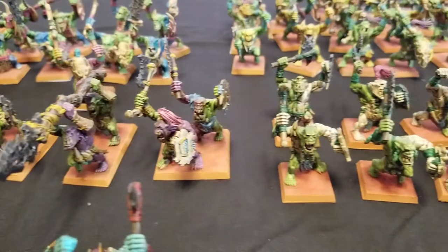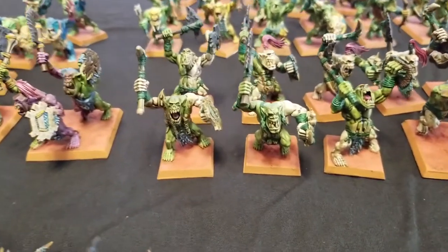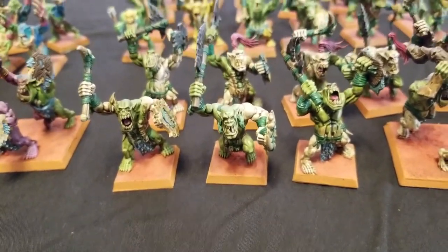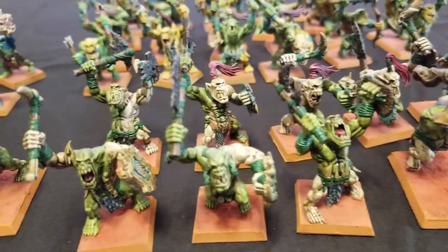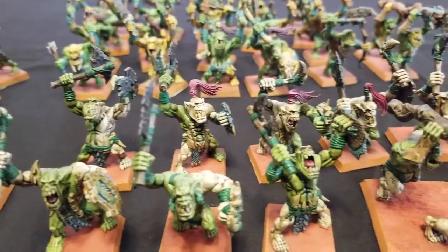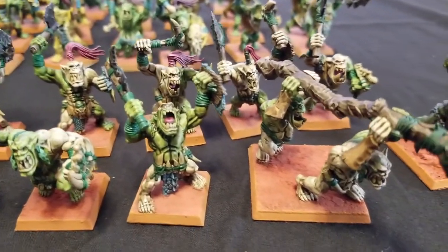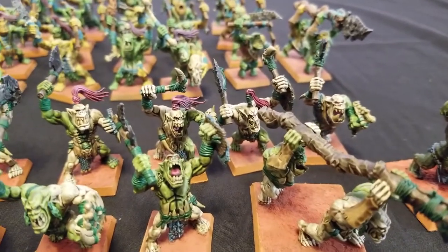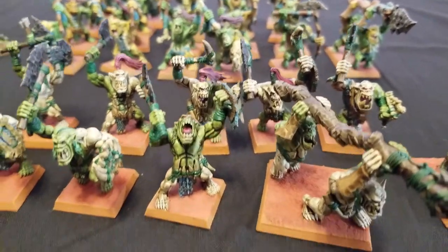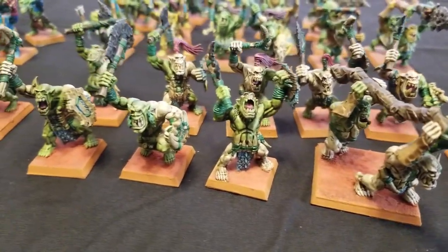And then I have another unit of Savage Orcs — these guys are going to be used as regular Saurus Warriors. These Savage Orcs have been painted with white war paint, as you can see on their faces. They've also got green cording on their weapons and equipment. Another Big Stabba is going to be used as a Croxigor proxy. These guys look really, really awesome.